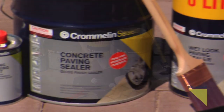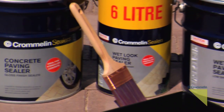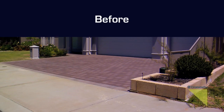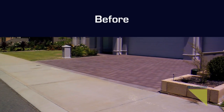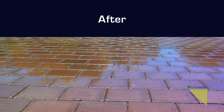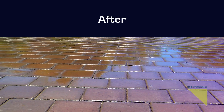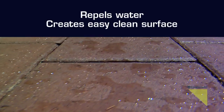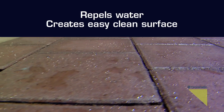Cromlin Concrete Paving Sealer and Wet Look Paving Sealer are both designed to seal areas of concrete paving, stenciled and coloured concrete and some stone surfaces, providing enhanced colour with a gloss or low sheen finish. The finished surface repels water and allows for easy cleaning.